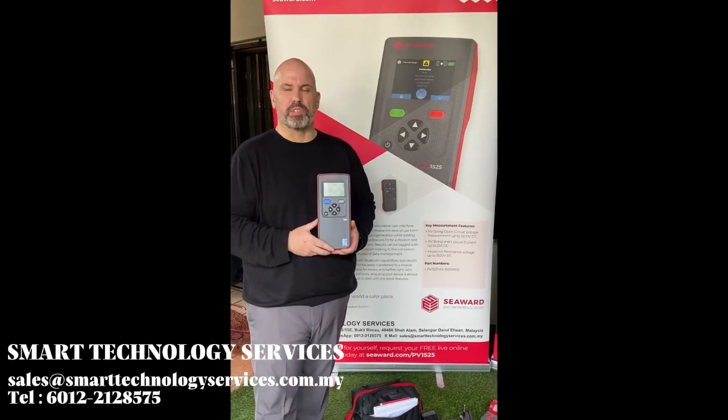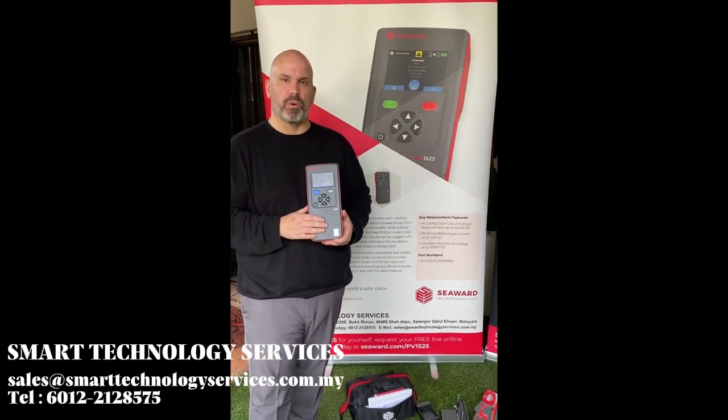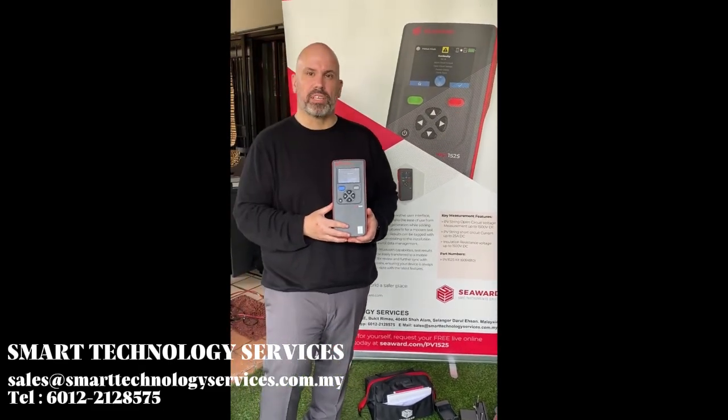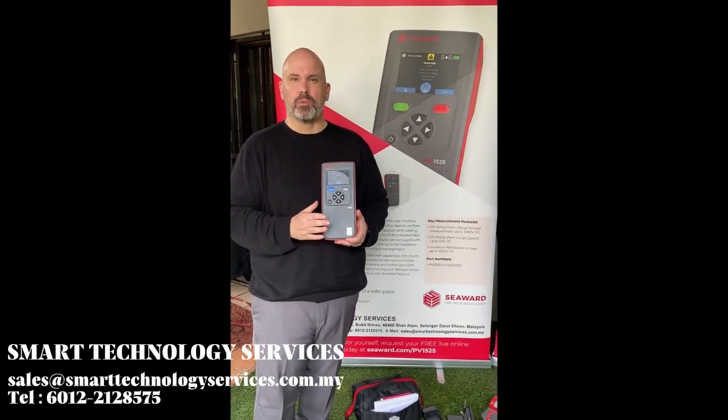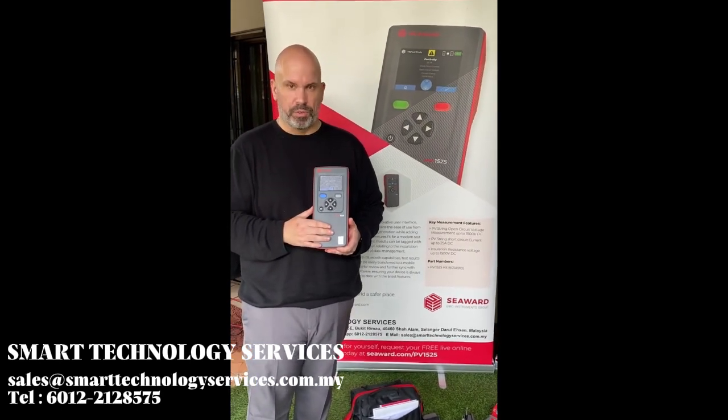Hi, I'm Nathan Barwell, Product Manager for the PV products at Seaward Electronik, and I'm here today to introduce you to the PV1525. The PV1525 is Seaward's latest product in the PV testing range and comes with new features that we haven't included in previous products. Let me talk you through a few of them.